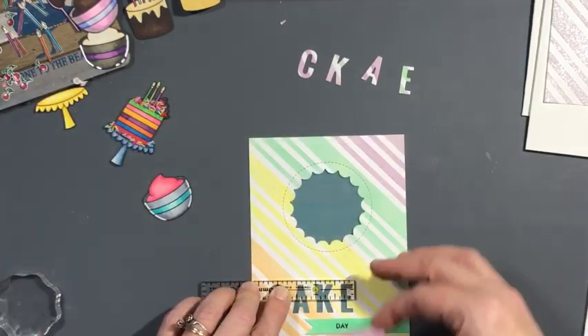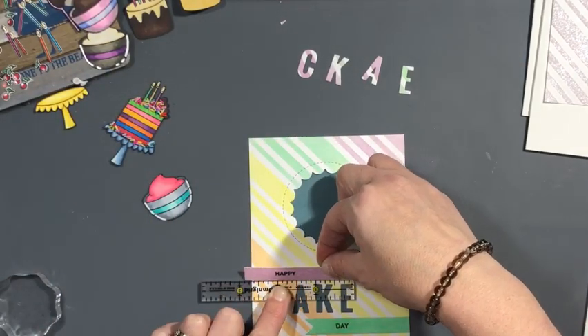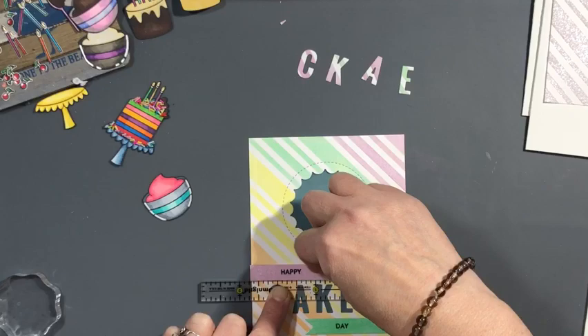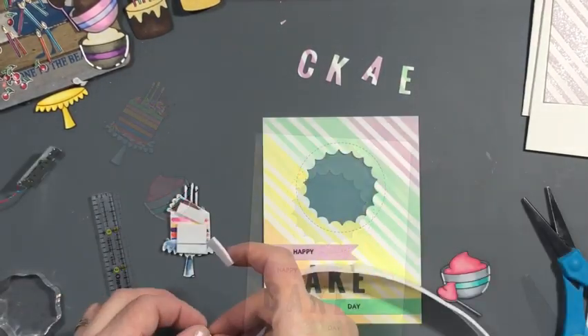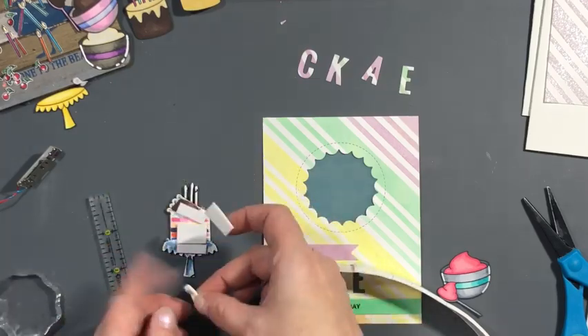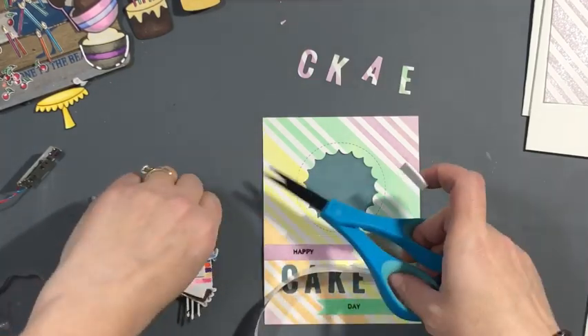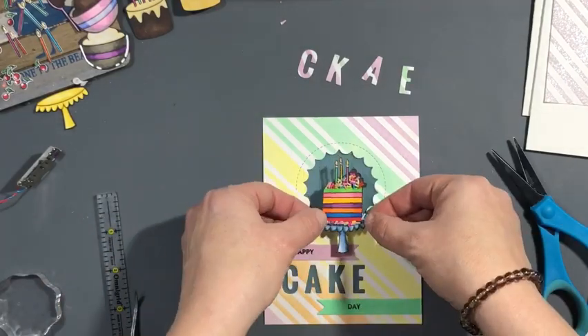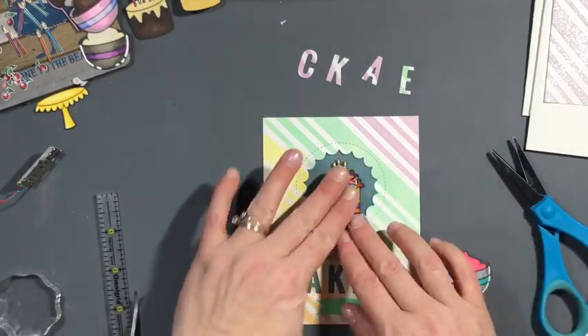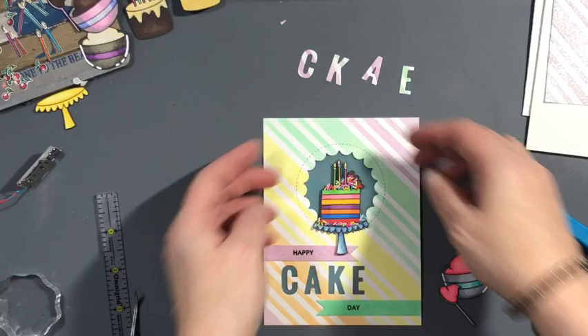You're going to double up the foam tape underneath your card front, so I'm just making sure the sentiment strips are straight with the word CAKE and trimming off the excess. I'm going to have that slice of cake popped up over the reverse scallop circle. Now we need something for our push button.